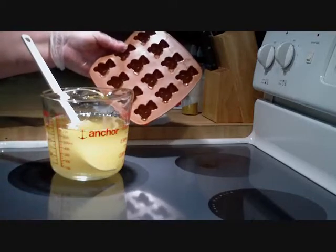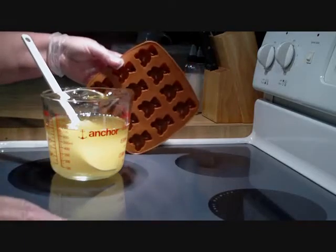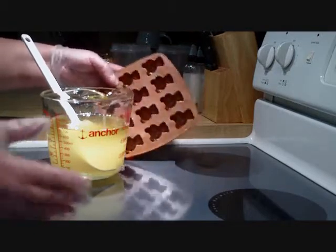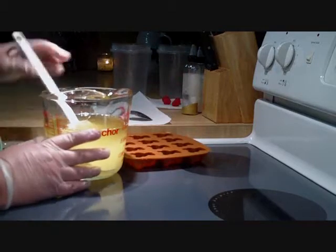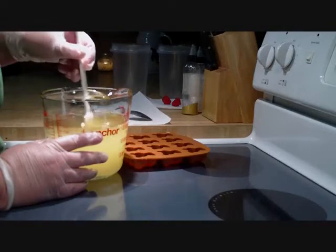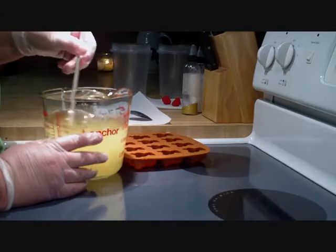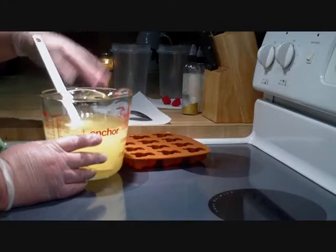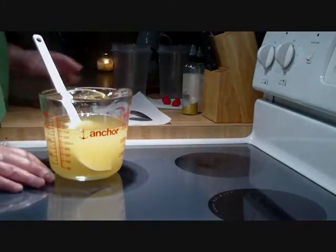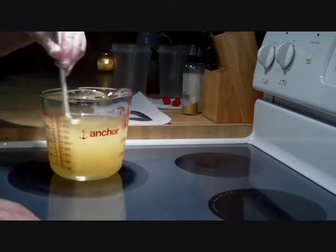When I work on my soaps and try to plan things out, I try to take into account that I need enough for embeds or things I'm going to put on top of different soaps, so I can use what I have left over. These toppings for the two loaves are only going to take about a third of a pound of oils each, so that leaves me with one third of a pound for the teddy bears.